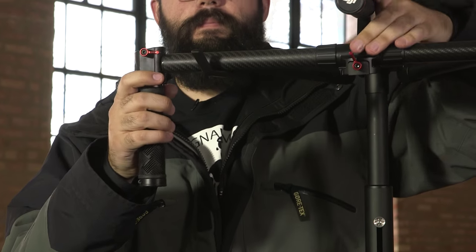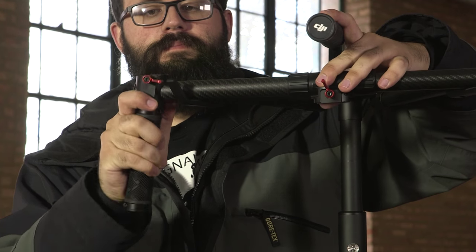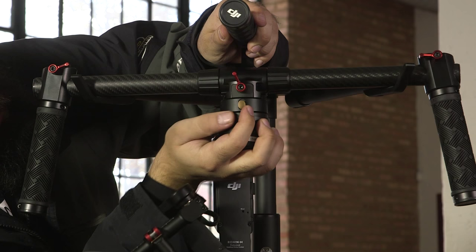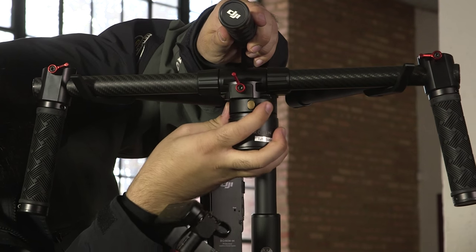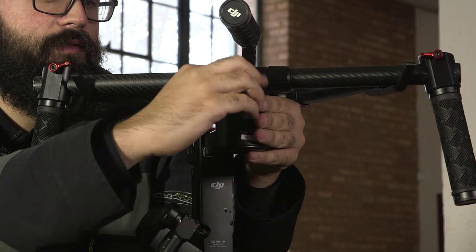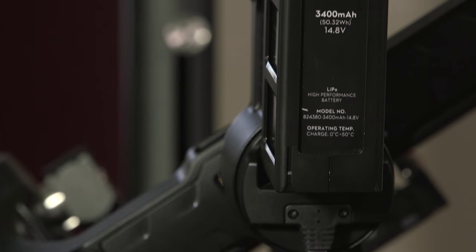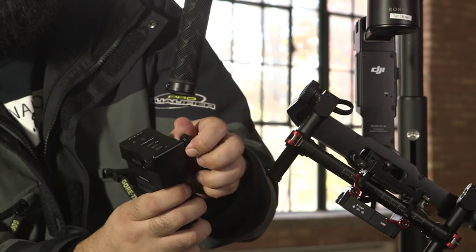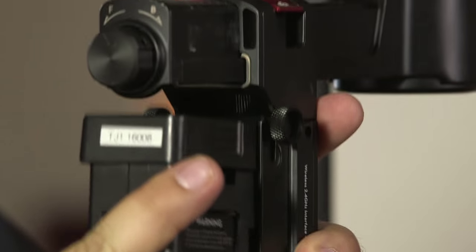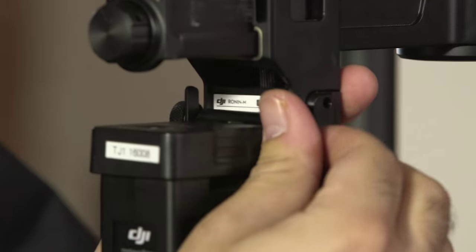Place the handles onto the stand and reorient the hand grips to a position that is most comfortable for you. At this point attach the gimbal assembly to the latch on the handlebars. This is done by loosening the thumb screw and holding down the release button. Once it is in position make sure that you retighten the latch. The next step is to attach the battery. Loosen the thumb screws on the top of the battery and slide it into the battery compartment on the back of the gimbal. Make sure the battery locks into place and retighten the screws.